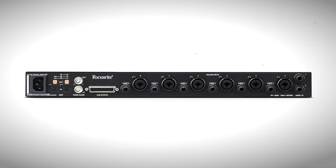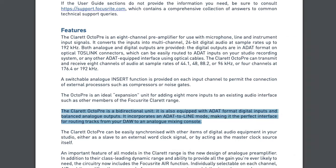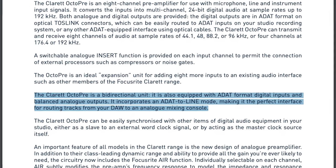There are options with internal routing — the OctoPre Claret, for example, allows you to use just that optical in and then route from the optical ADAT data to the outputs internally in the hardware. Expect to pay quite a bit more for this feature, though it's still a significant saving if you need those outputs.